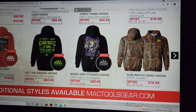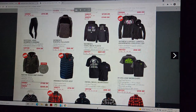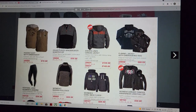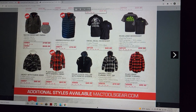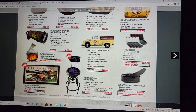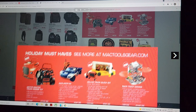Shut the front door — we've got even more apparel. I don't usually go over this stuff but this is big. The flannel plaid fuller fleece — this is like Dixon stuff, man.